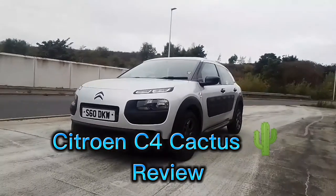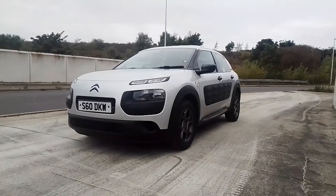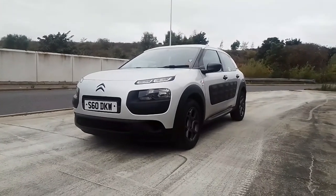Hello and welcome to Scottish Car Enthusiasts and Trains TV, and it's the return of the Car Reviews. In this episode we're going to take a look at the Citroen C4 Cactus.